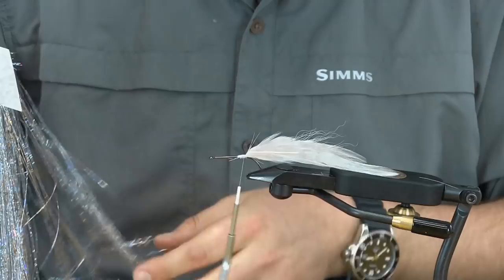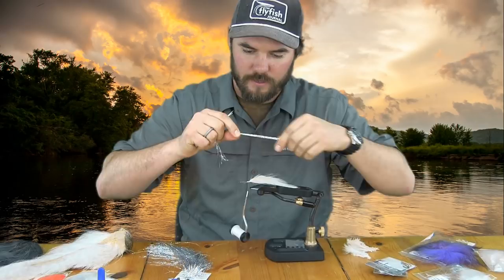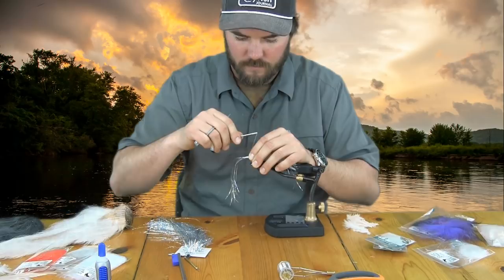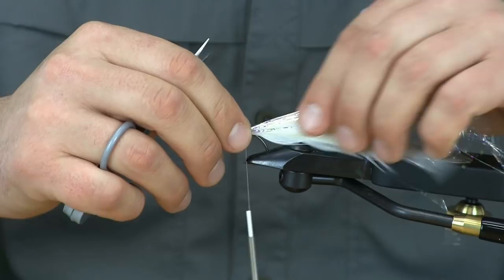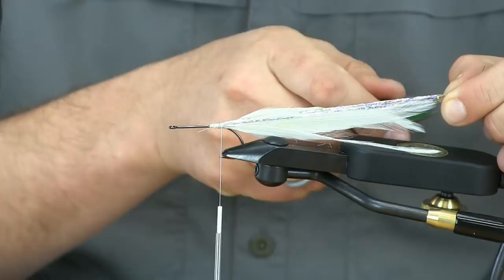We're going to go right into adding some Flash-A-Boo using the silver holographic. I like the different colors you get in the holographic Flash-A-Boo. I'm going to tie in right in the middle because I'm going to fold this back over itself to add a little extra flash. I'll sweep that back over and skew it all down — so now we've got the tail all nice with flash in there.